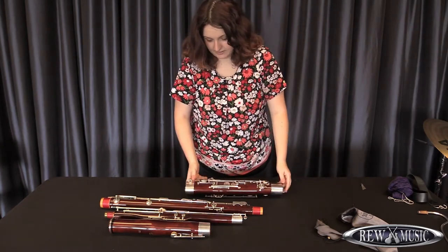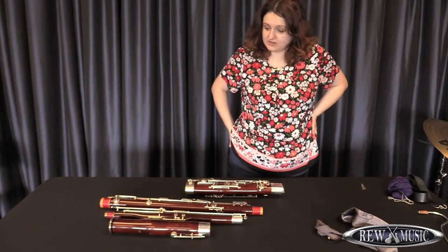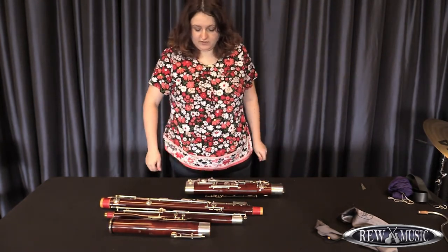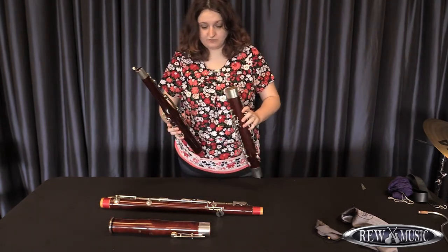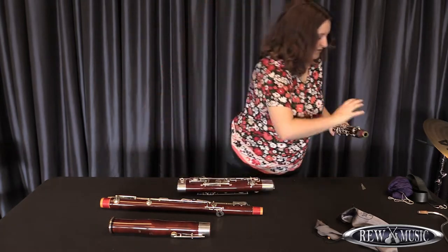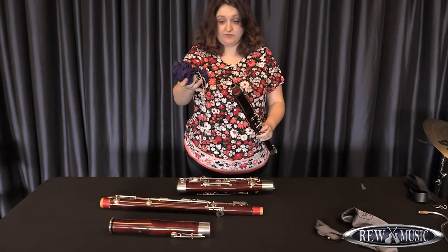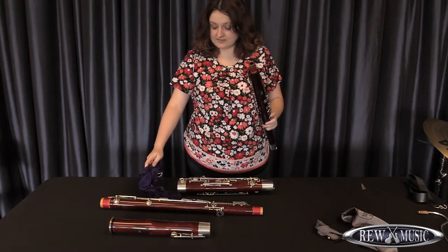Now it's time to clean the parts of your bassoon. When doing this, it's important to know that there are only two parts that you actually need to swab out. Those are the wing joint and the boot. We will start with the wing joint — it is the most simple to swab. You will need a silk swab with a metal chain so you can pull it through gently. It's important for your swab to be relatively free of knots in its string.